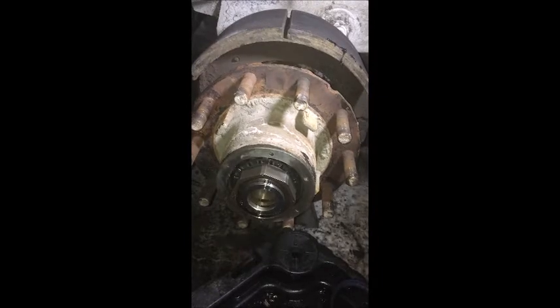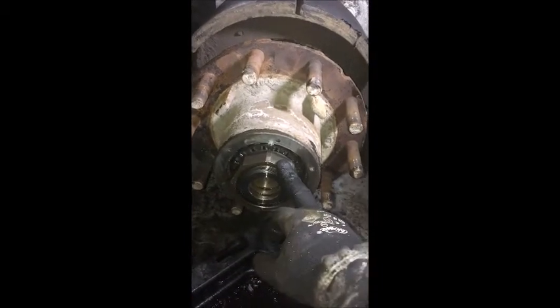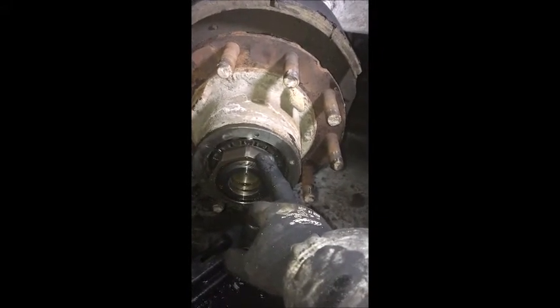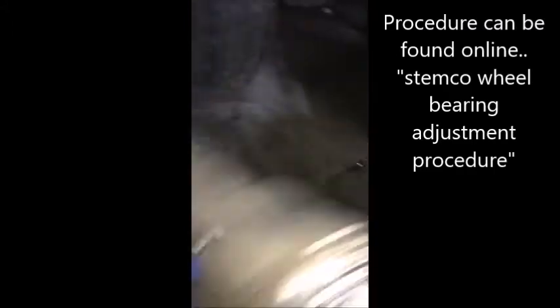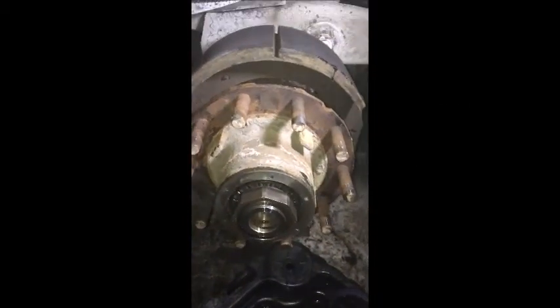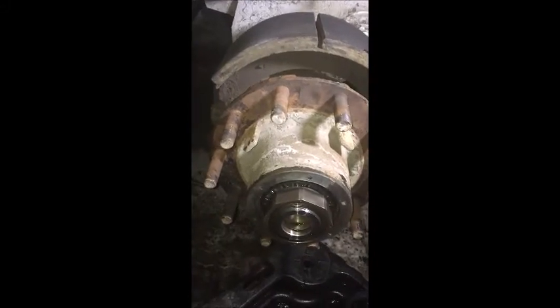So the bearings are going back on. I only hand-tightened this, not right now — bearing back. I am going to torque it to 200 foot-pounds as per procedure. I am not going to adjust the bearing until I put the drum back on with my bolts. Once I got those zipped up, it will give a more accurate measurement of the rear wheel bearing. I have more leverage on the tires.